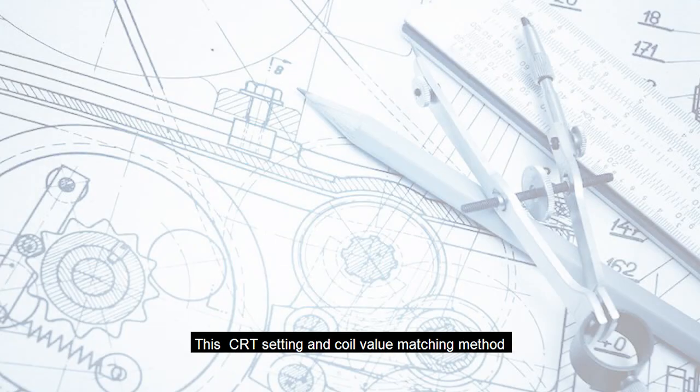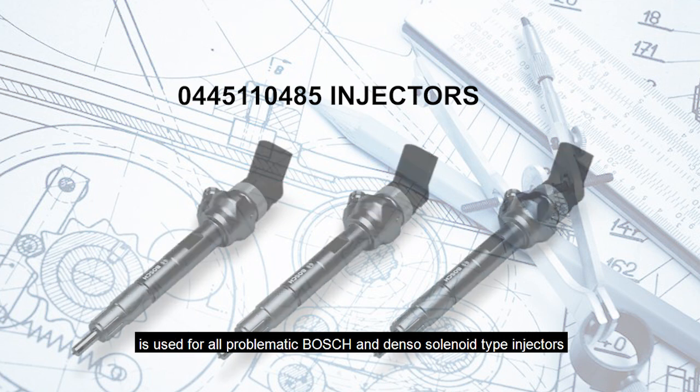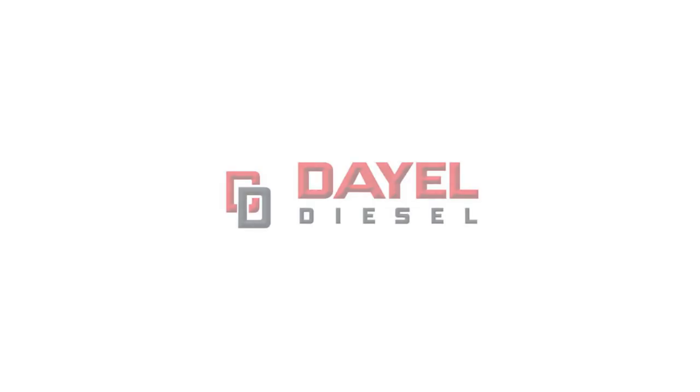This CRT setting and coil value matching method is used for all problematic Bosch and Denso solenoid type injectors.